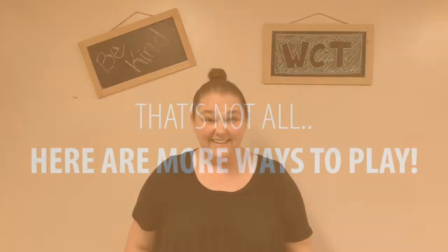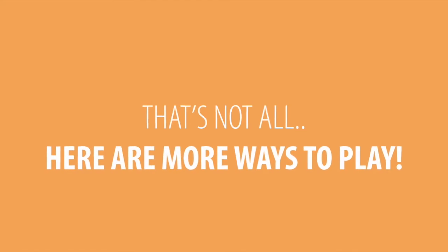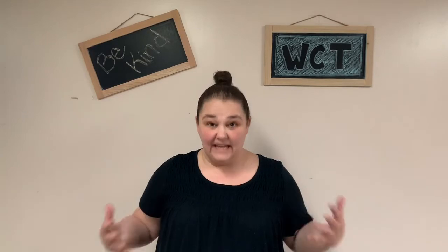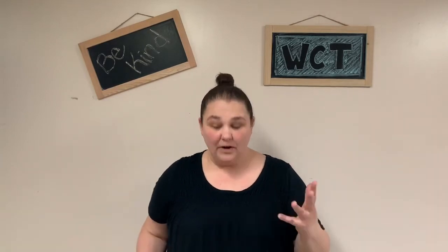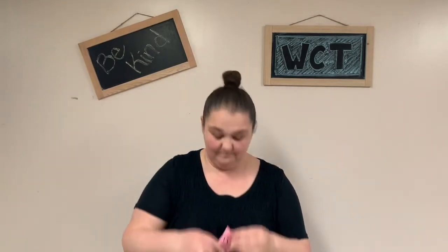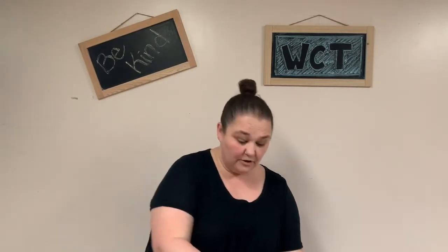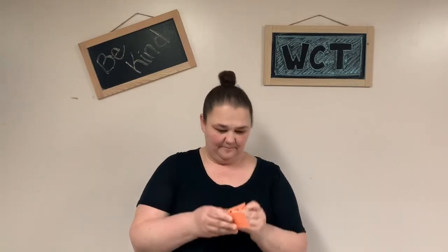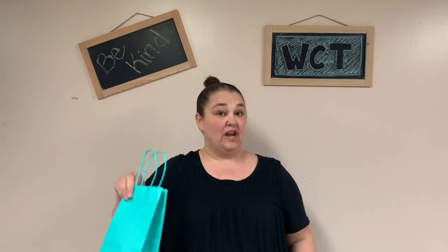Sounds pretty fun, hey? And finally, what you can do is ask people to create images with their body. On sheets of paper, you can write down objects, throw them into a bag or a hat, shake them up, ask the participants to choose one from the bag, and that's the one they have to do.